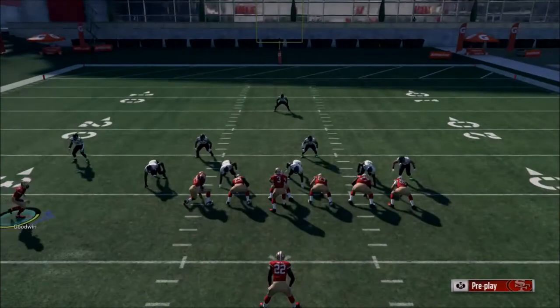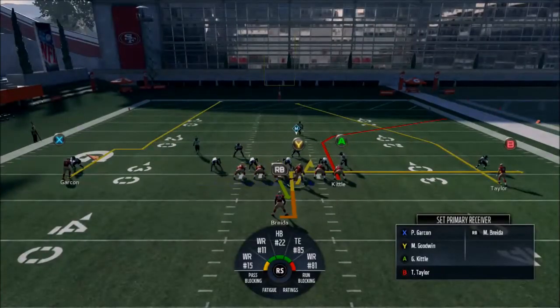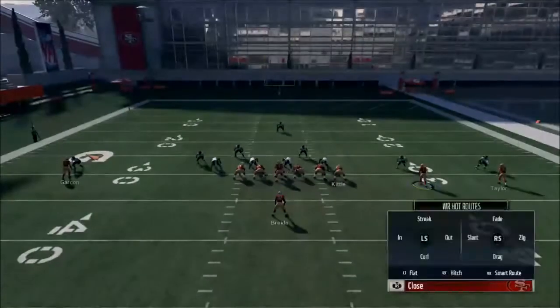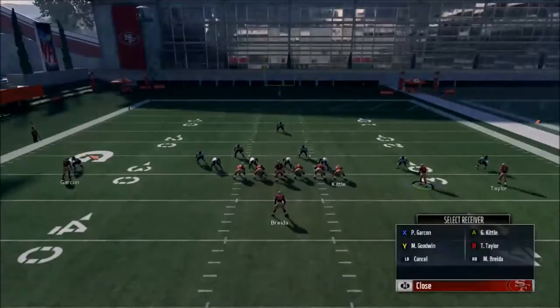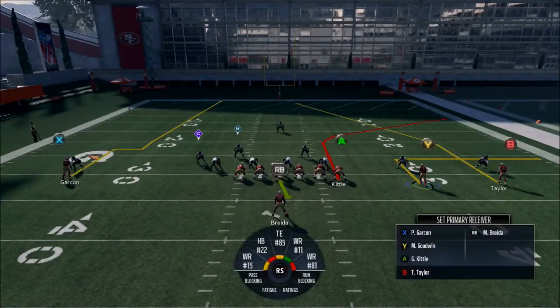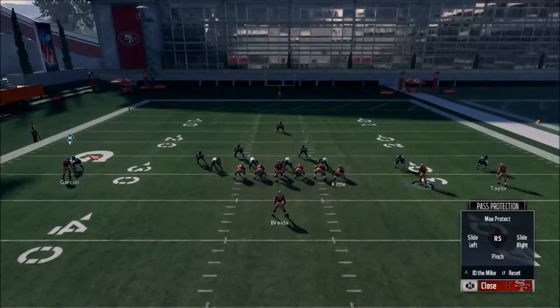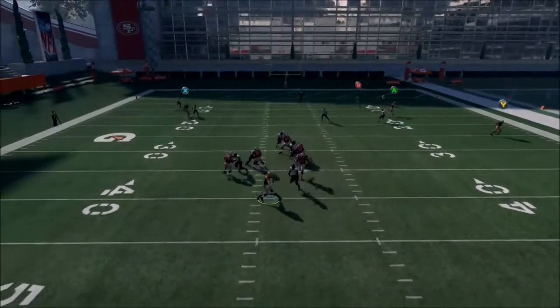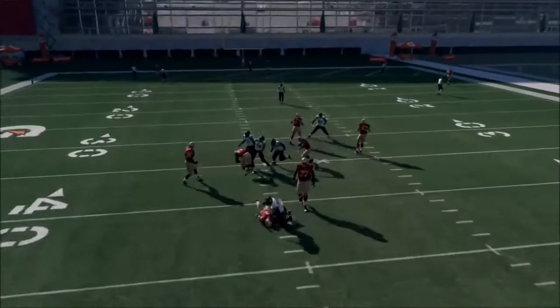Let's see if motioning Garcon will do something. With the way zone coverage logic works, you can actually — if there's a singled-up wide receiver to one side, he's going to play man-to-man. It didn't work here — he got doubled, which is a shame.